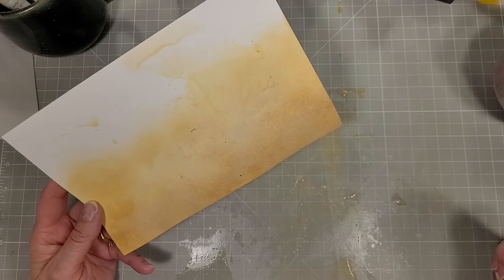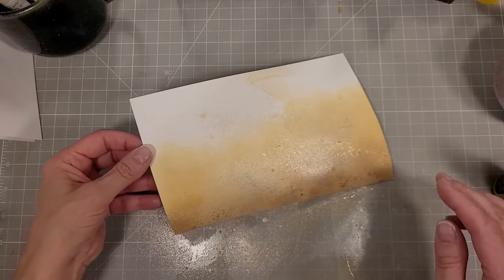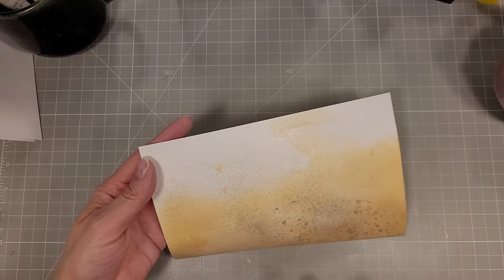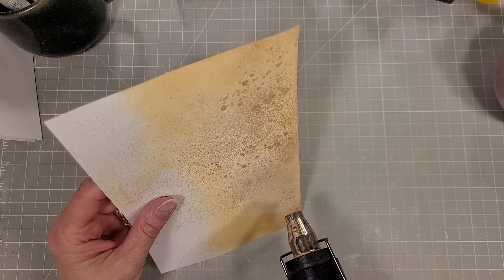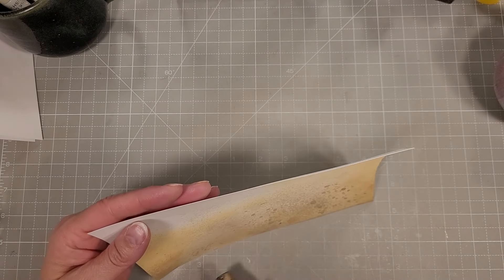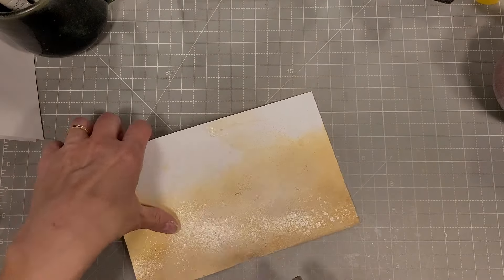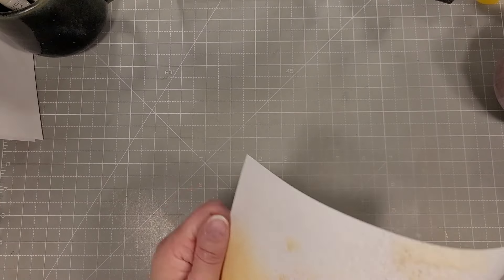Next we're going to spritz with the Distress Mica Stain Spray in Unraveled, which is a nice color very close to antique linen — a light tan, creamy color. I love how it creates that nice spray of shimmer and detail on this cardstock. This is just 80-pound white cardstock, nothing special. I'm drying it with my heat tool. It does warp quite a bit, but that's okay — it's going to be dry embossed, and that will help with some of that warping.